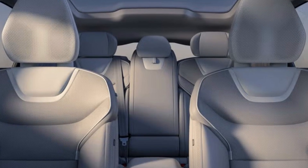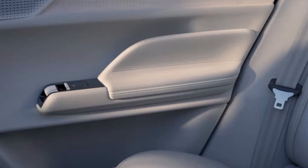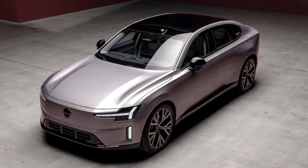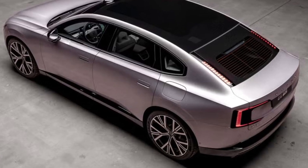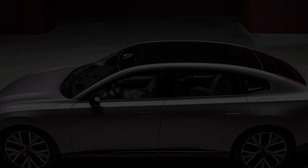Infotainment and connectivity: a large 14.5-inch display stands between the driver and front seat passenger and runs Volvo's latest Google-based infotainment interface. The system is capable of over-the-air updates and features a 5G data connection, Google Maps navigation, and a voice assistant. A separate 9.0-inch display is affixed to the top of the steering column and serves as a digital gauge cluster, and a head-up display is also included.